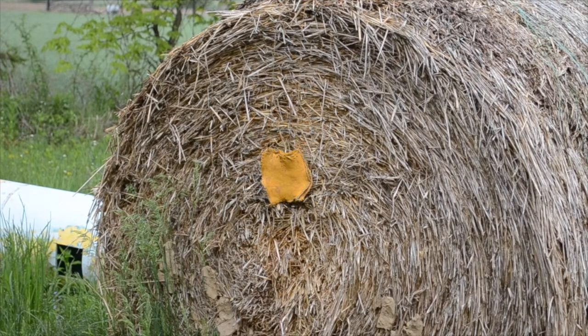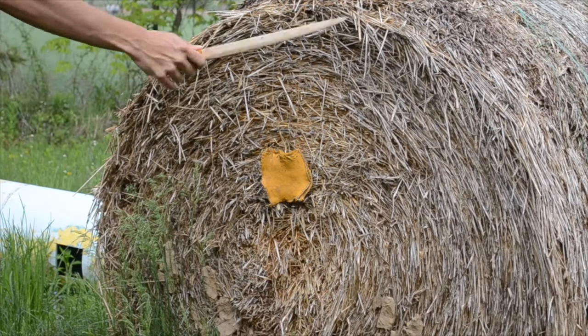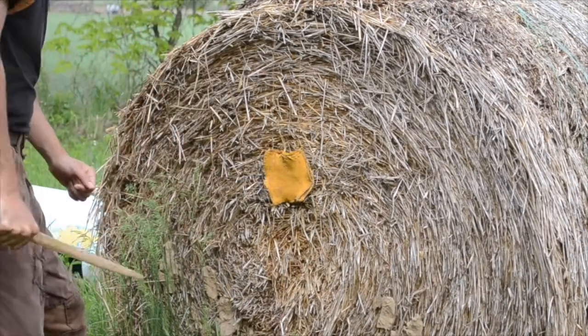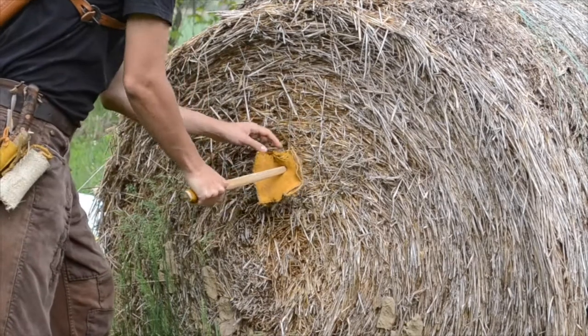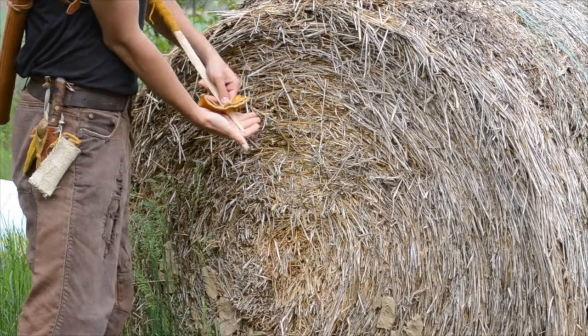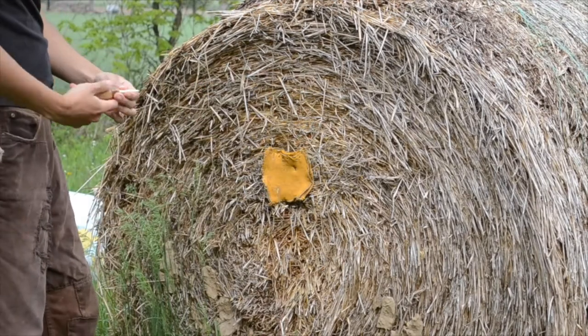Now I am going to try my wooden knife. It passed through the armor and penetrated about 4 inches. That blow would have been lethal even through the armor.